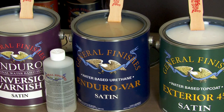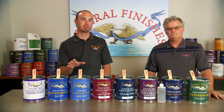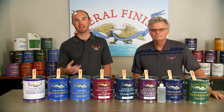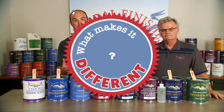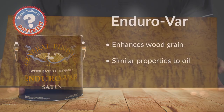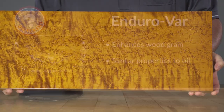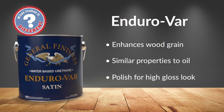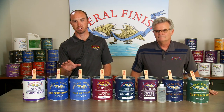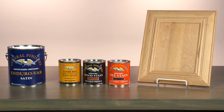EnduroVar is an oil-modified hybrid finish for interior use that is brushable and sprayable. It's designed to provide the look of an oil-based poly with the fast dry time of a water-based finish. EnduroVar enhances the figure of wood more than any of our other water-based finishes — its oil-like properties produce a light amber tone and accentuate woods such as walnut and cherry. The film hardness develops quickly and can be polished to a high gloss, making it a favorite for woodworkers. EnduroVar is not suitable for existing finishes and adheres well only over GF water-based stains, dye stains, and raw wood.